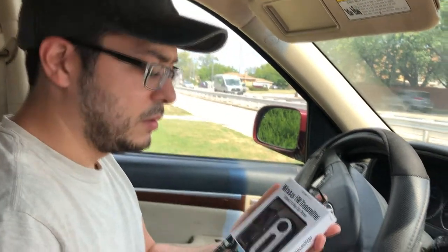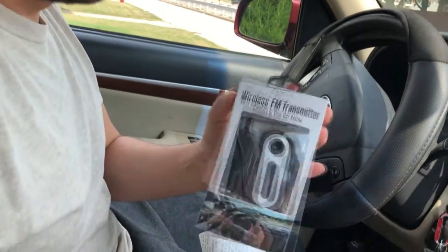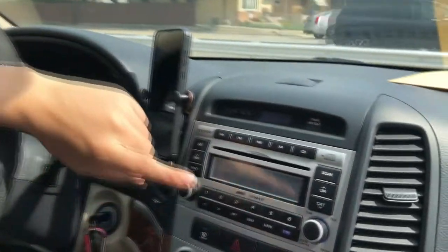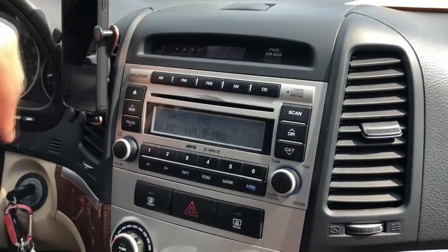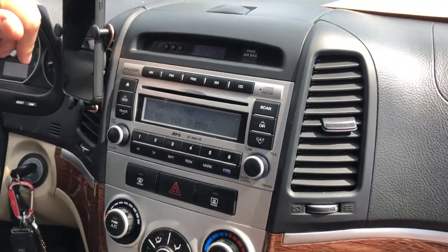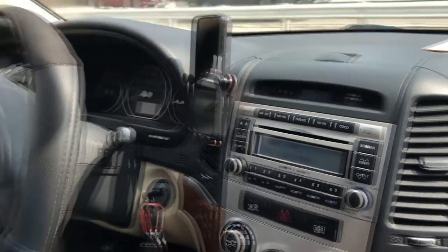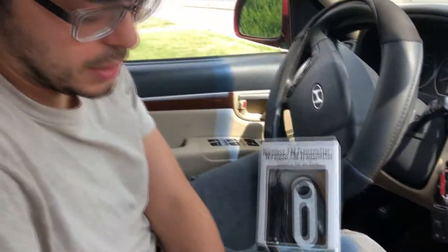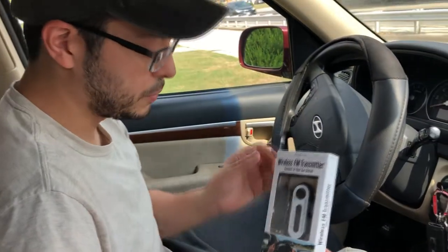We bought a wireless FM transmitter from Five Below. This car does not have an aux cord, so we couldn't play music from the phone to the car. I wanted to see if this was going to work, so I bought it just to find out.